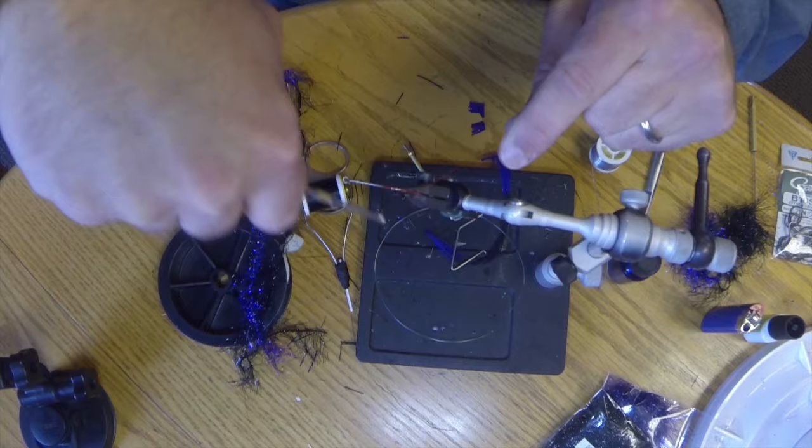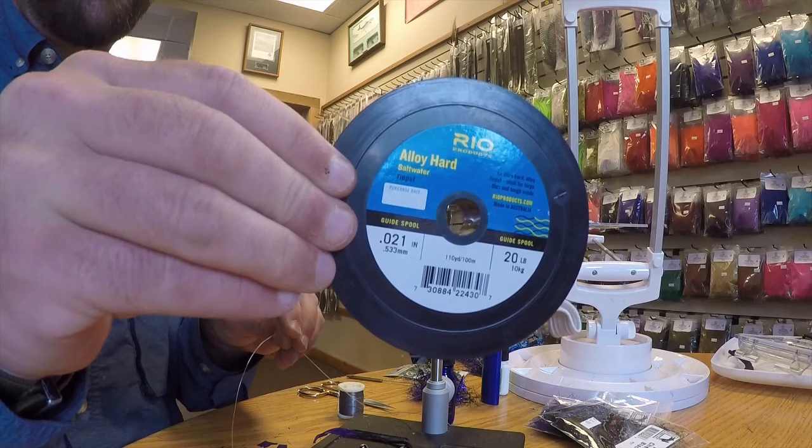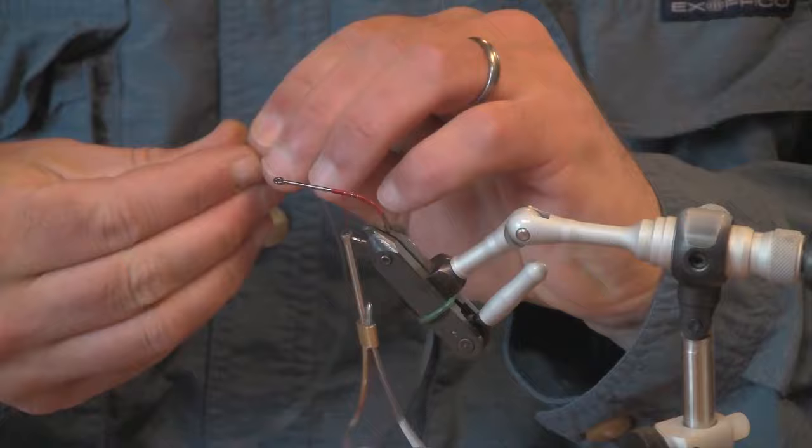We're going to put a weed guard on this fly so we can fish it in really heavy cover. Today I'll be using 20 pound Rio Hard Alloy. Any fairly stiff monofilament like Maxima Clear works very well also. I'll take two pieces, roughly about 6 inches long each.